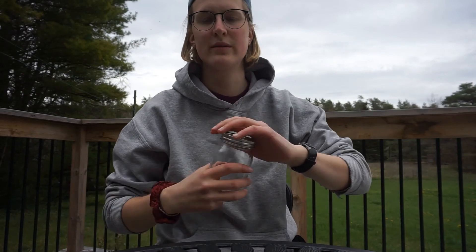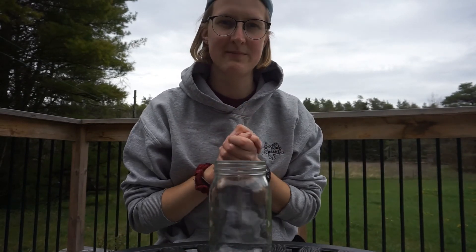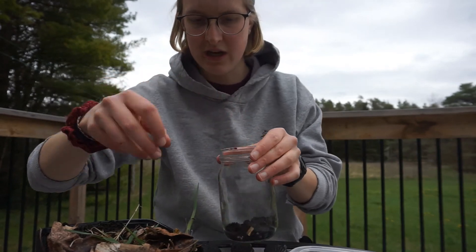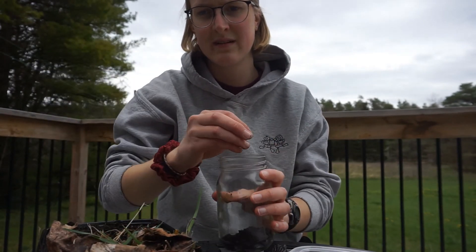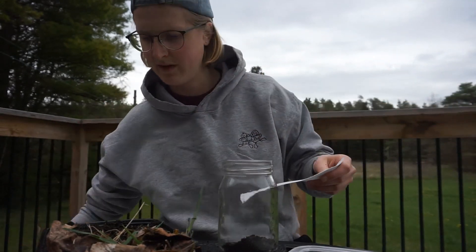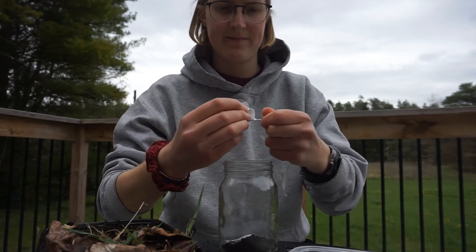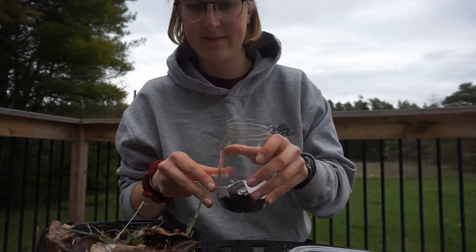Open your jar and basically you're just gonna be creating layers of things. Put some dirt in your jar, enough to cover the bottom. Then comes the newspaper — shred some strips of paper and add those in.